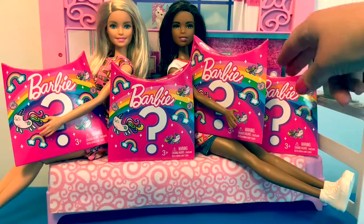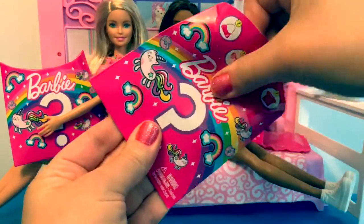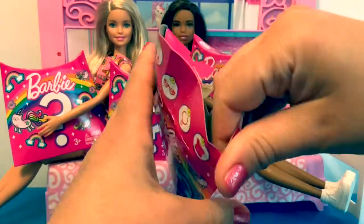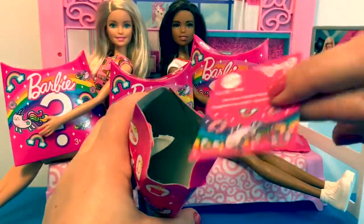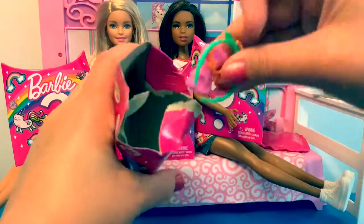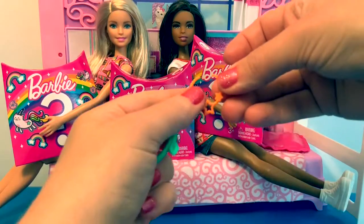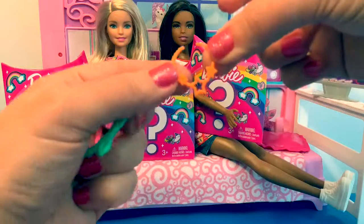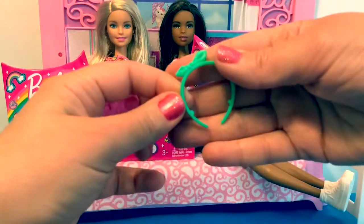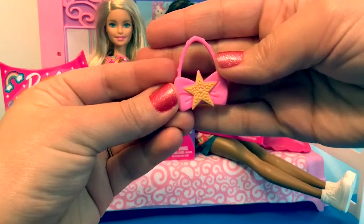Let's open the first surprise. Here we have a little flyer. Here are the accessories. We have one necklace that has stars, a headband with a bow, and this is a little purse that has a star on it.